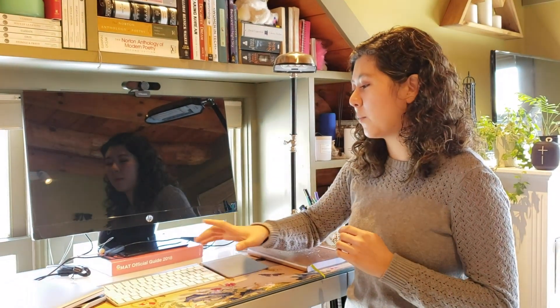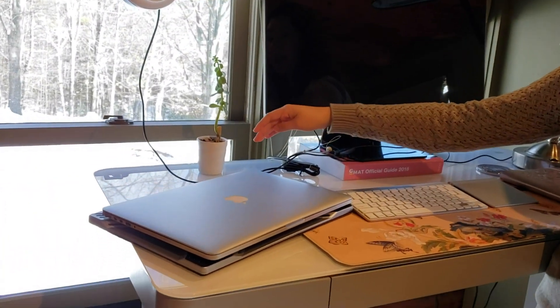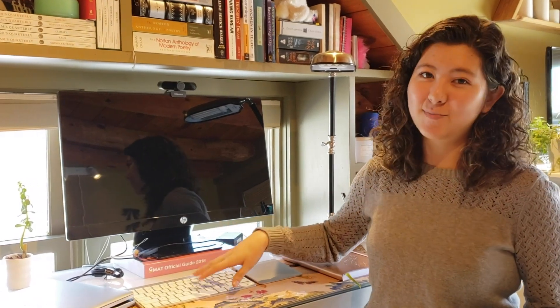I also wanted to keep things wireless because once I get my HDMI plugged into my MacBook, I've got my power cord, sometimes my webcam, and I have a USB-powered mouse. So depending on what I'm doing that day, there's not always room for additional things to be plugged in. And I am strongly resisting having to get any kind of external hub, which is why I've chosen to have both of these be Bluetooth.